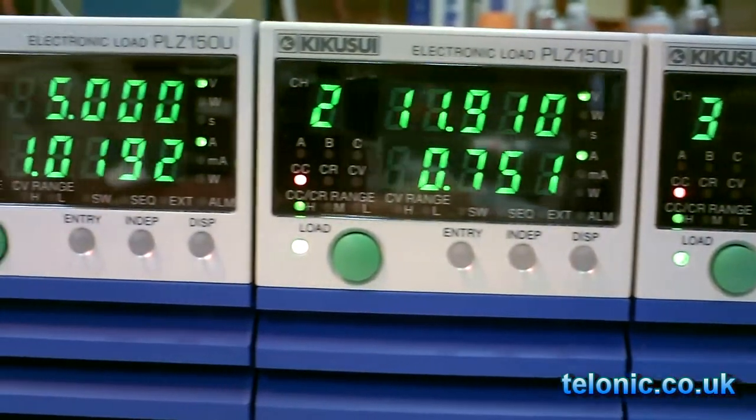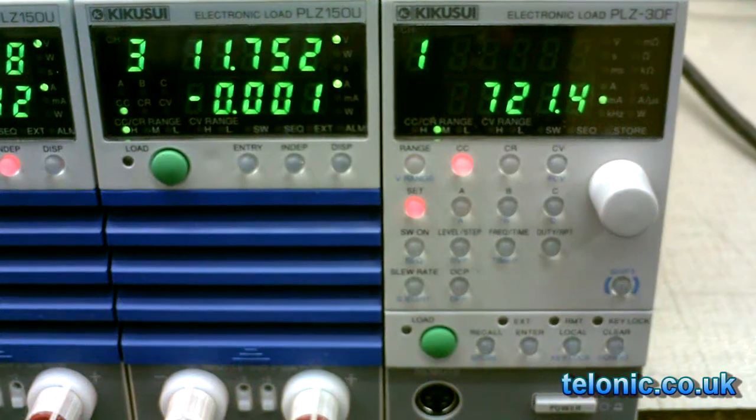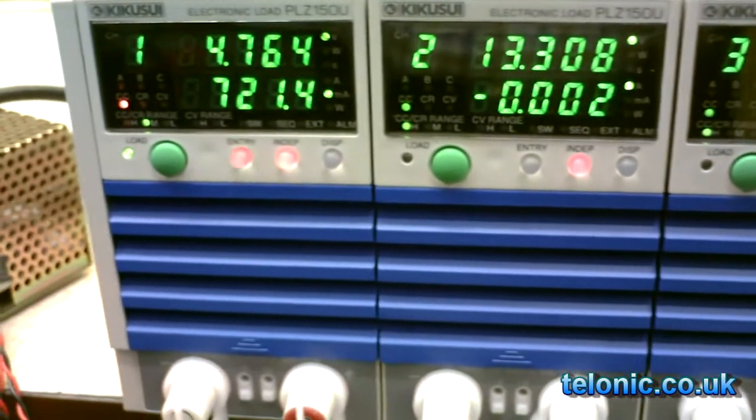It works like this: attach your input to either the front or rear terminals and off you go. This model provides constant current, constant resistance, or constant voltage.